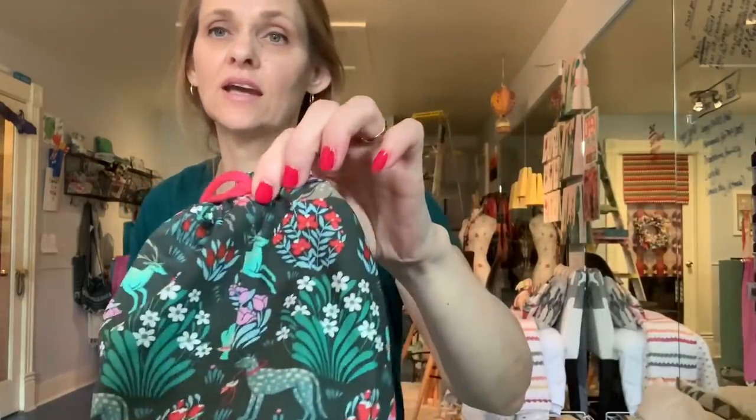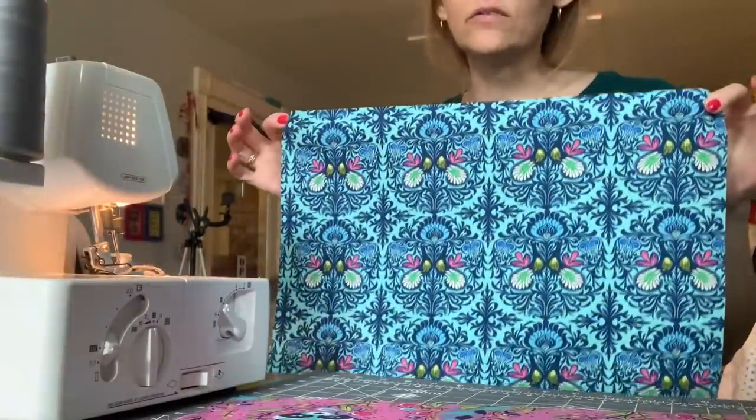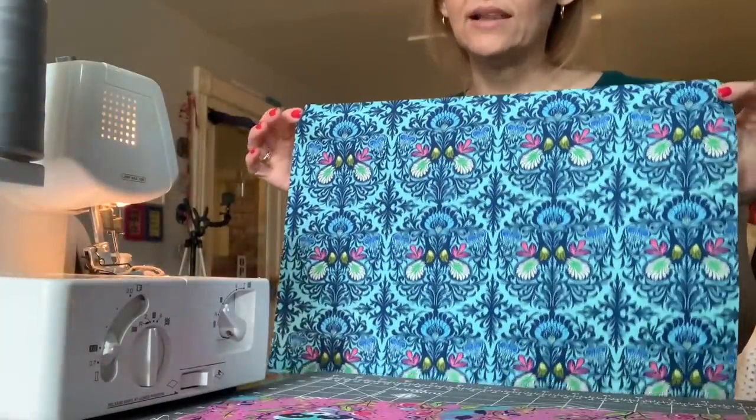One other thing before we start sewing: everything except one straight seam is completed on the serger for this project. That top seam that finishes the gusset is actually going to be stitched on your sewing machine. I'll adjust the camera so you can see the serger and the fabric, and we'll get started.